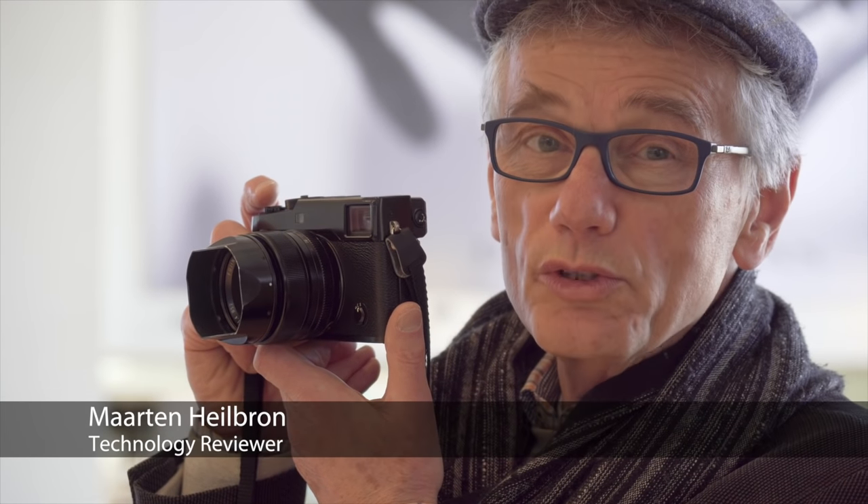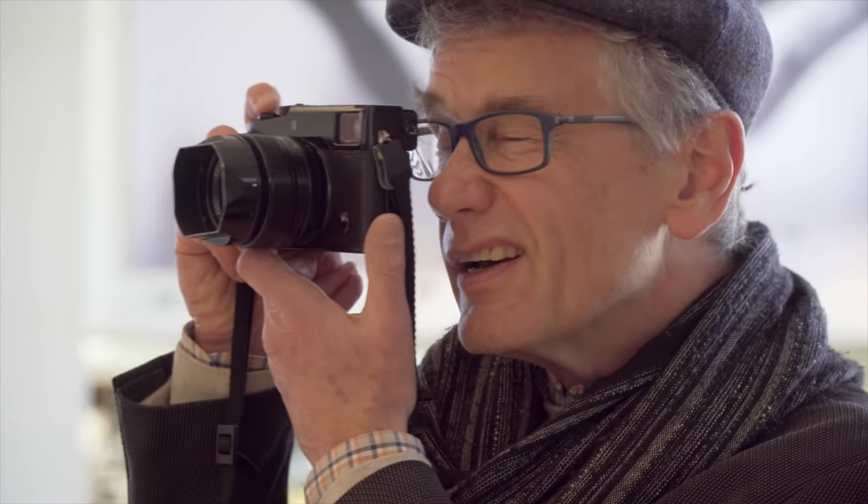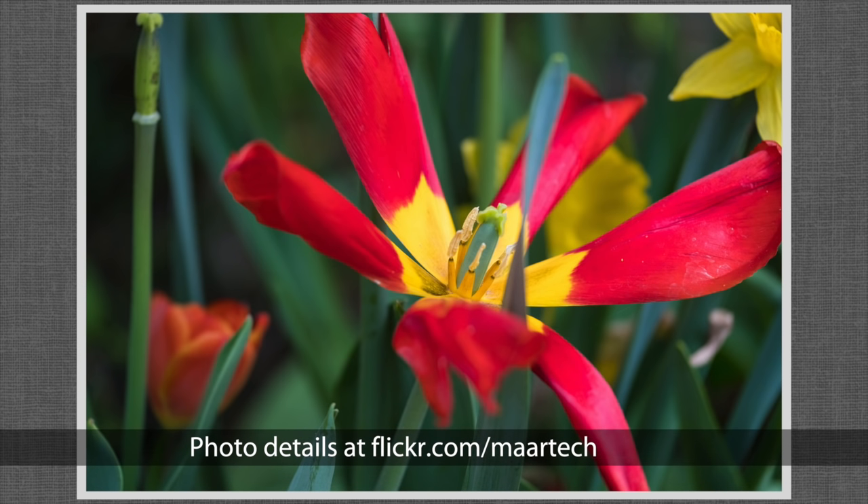Aesthetically, the Fuji X-Pro2 isn't much, but what it lacks in design, it makes up for in image quality and technology, delivering a powerful and complex set of features and functions. As always with Fuji, this is a camera made to make photographers happy.